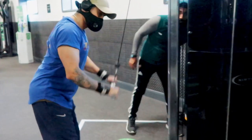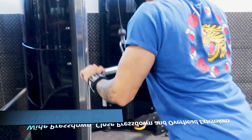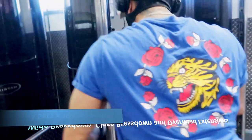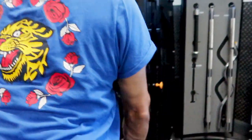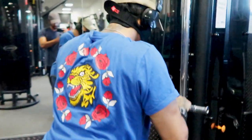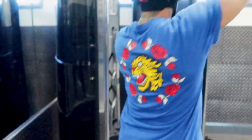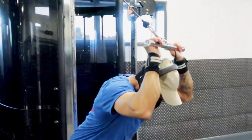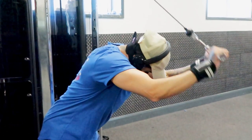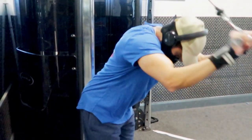Moving on to triceps, we're really looking to burn out the muscle here. We're doing three exercises back-to-back: first is wide grip tricep press down for 10 reps, then close grip tricep press down for 10 reps, and lastly overhead extensions for 10 reps. Do about four sets of this and your arms will be burning.